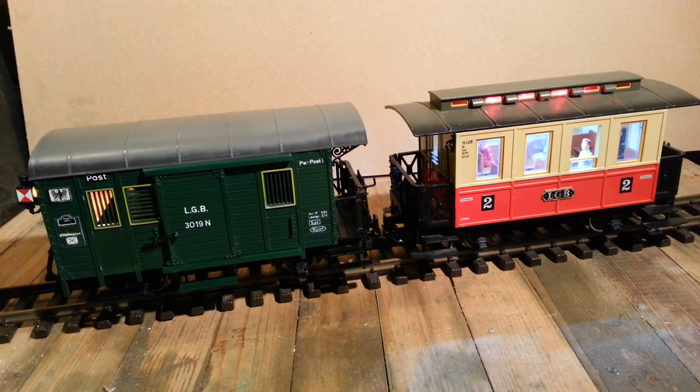You can see a slight difference with the lighting. I've put LED lighting in the coach which gives a very white light, whereas the traditional one from the post wagon has more of a yellowy glow. If I just turn the light out here you'll probably see that a little bit better.